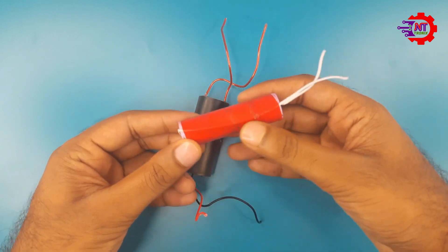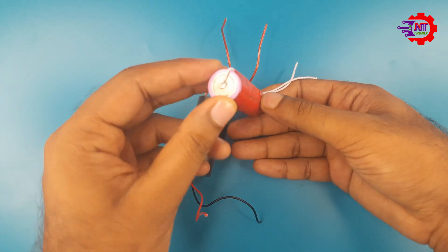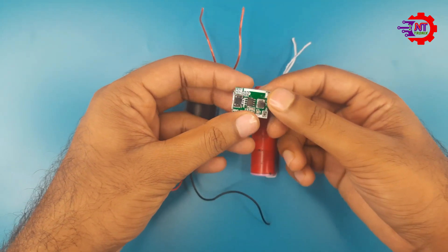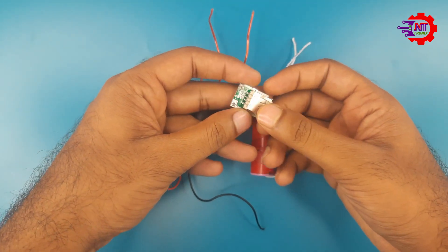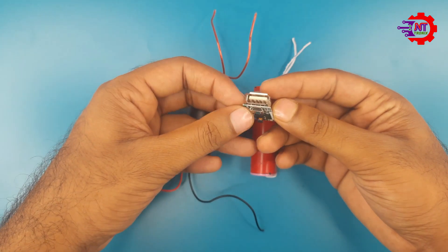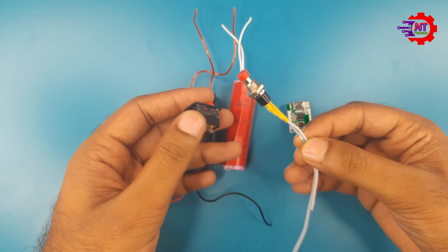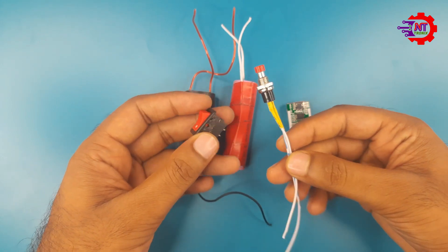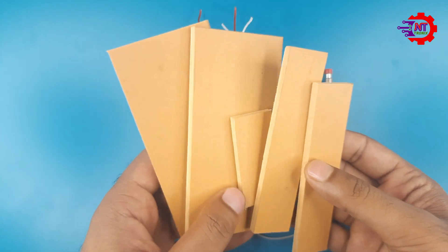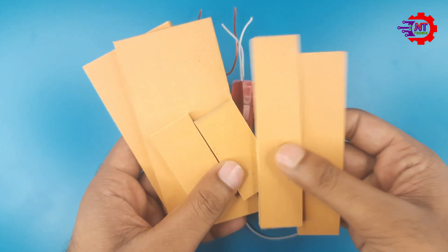We will use a 3.7 volt lithium battery to power the module, and we will use a power bank circuit module to charge the battery. You can also use a TP4056 module instead. We will use a switch and a push button to turn the booster module on and off.